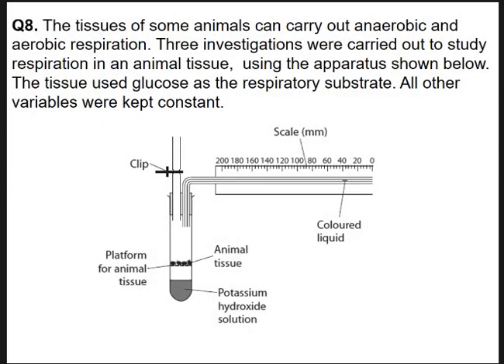So let's have a look at the exam question. The same setup as you would have used — a graduated scale in millimetres, coloured liquid, little animals happily respiring, potassium hydroxide absorbing any CO2. Three investigations using this apparatus: glucose as respiratory substrate, everything else kept constant, carrying out anaerobic (no oxygen) and aerobic (with oxygen) respiration. When animals respire anaerobically, they don't release CO2 — they just produce lactate.